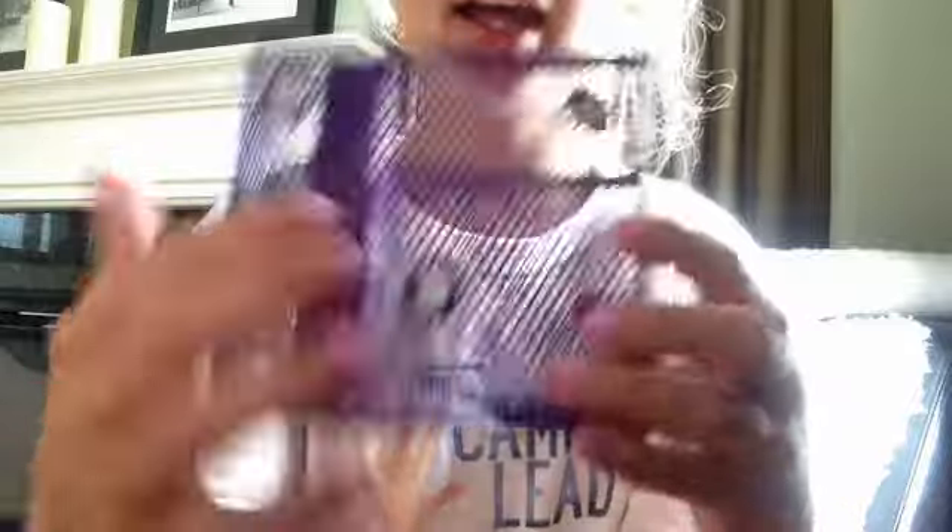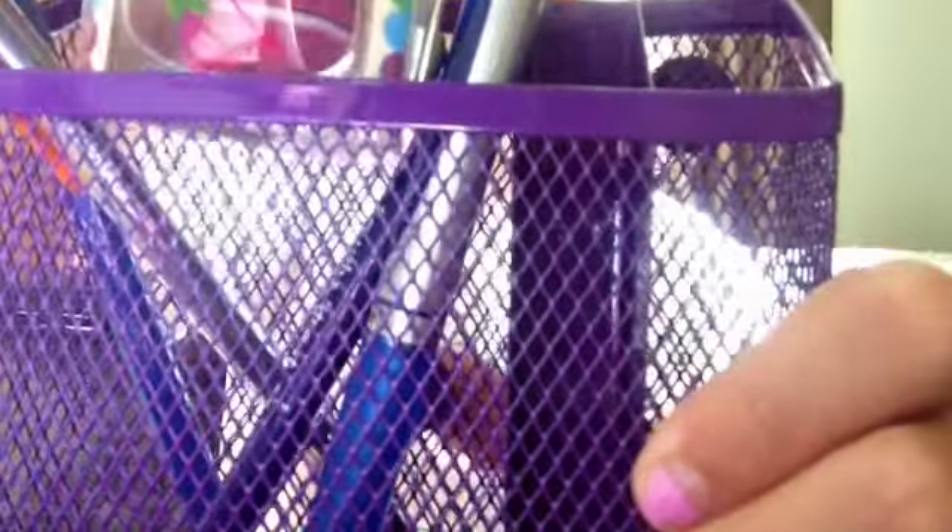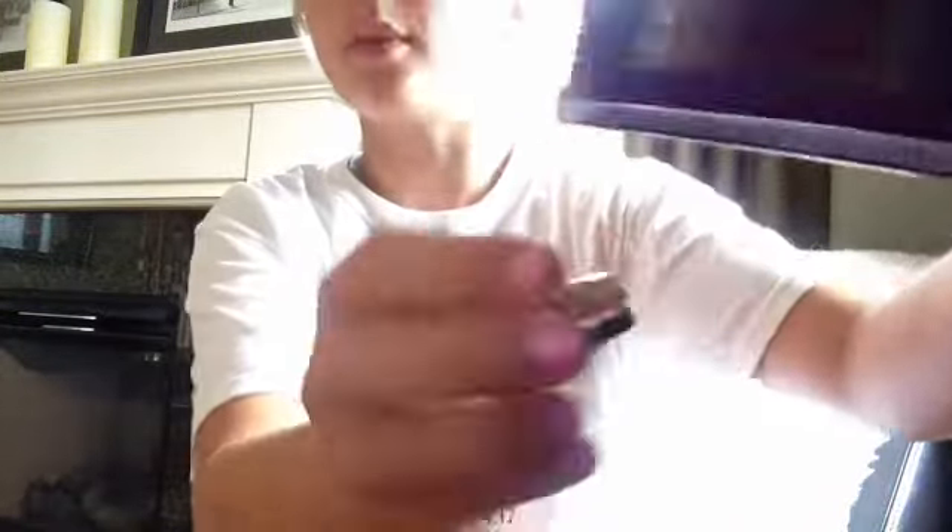So first I have this pencil locker shelf and it's magnetic and I got it at the Dollar Store or Dollar Tree. I would probably put in some pencils, my erasers, and my baby lips. I also recommend putting a magnet under it so it can hold more weight.